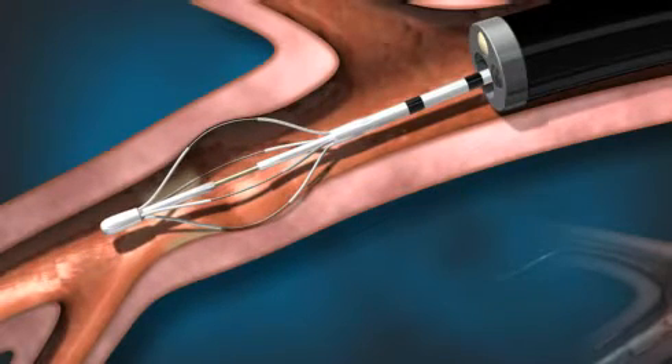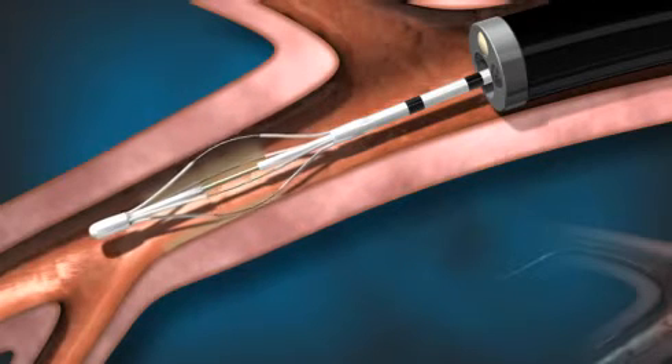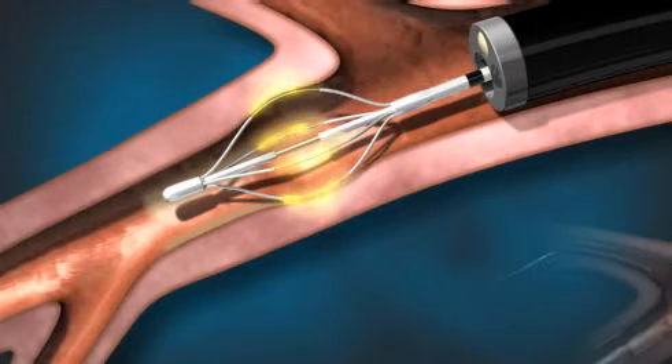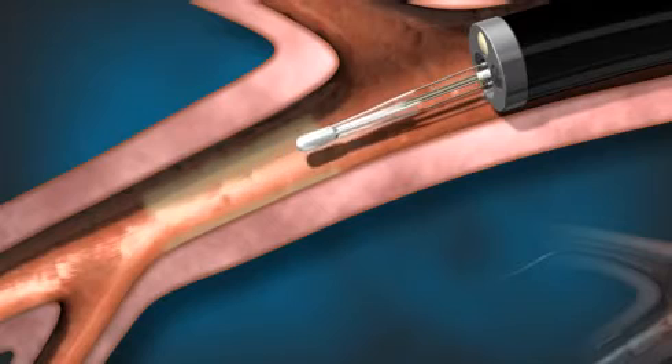About one third of the targeted lung areas are treated during a single procedure. A total of three procedures are currently needed for complete treatment. Once the procedure is completed, the device and the bronchoscope are removed.